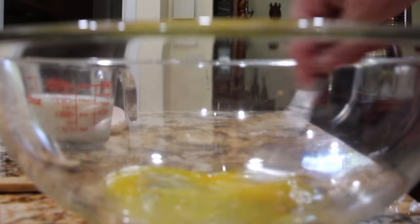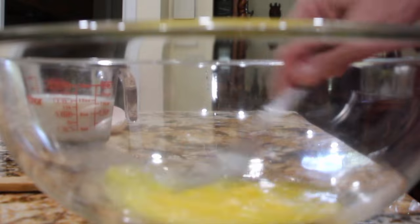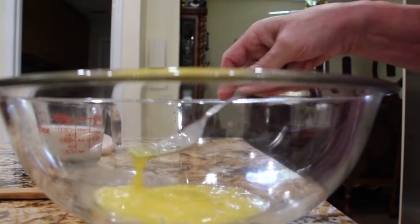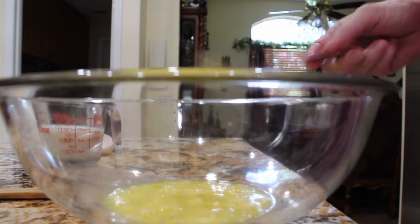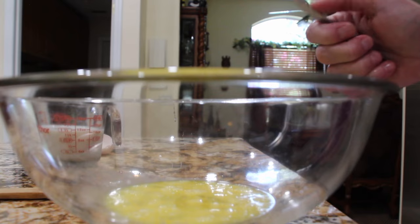Mix your eggs good before you add in your milk. Now I'll add in my milk, which is one and a third cups.